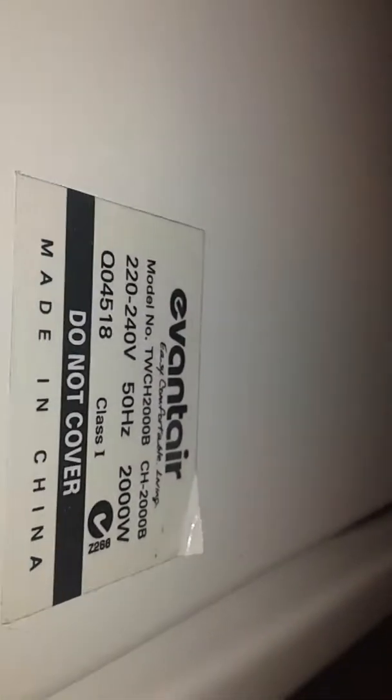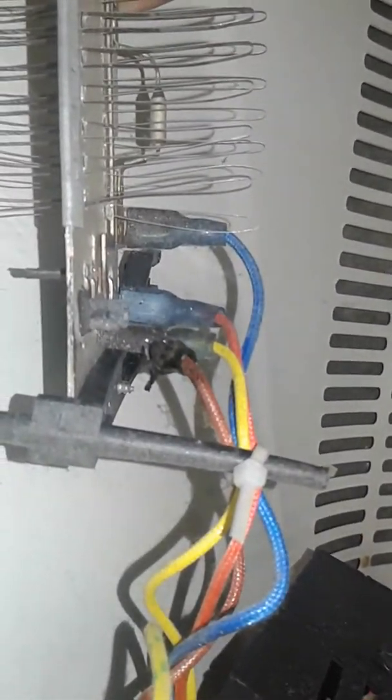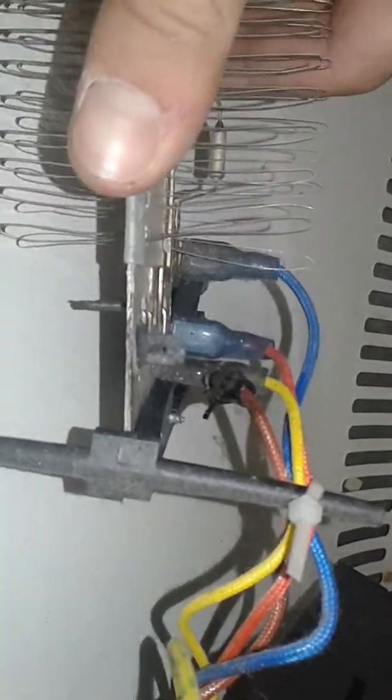Good job there. I don't know how all this happened - that's crazy. I could probably call that a recall situation. Charred, completely charred - it's bloody rusted as well. It's been burnt, charred. Nonstop arcing - that's crazy.